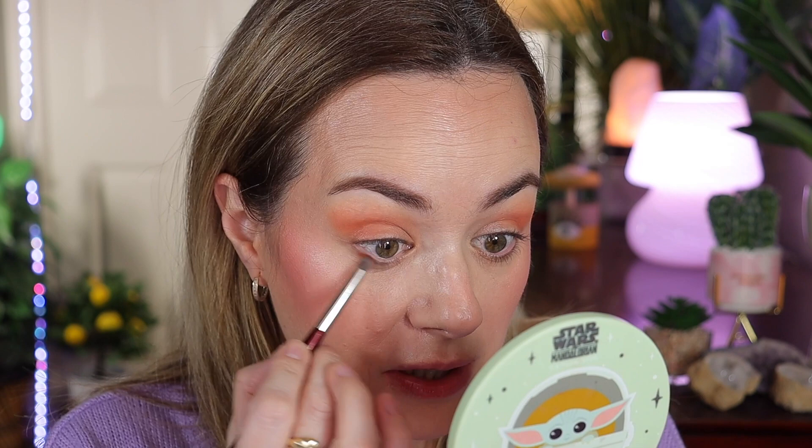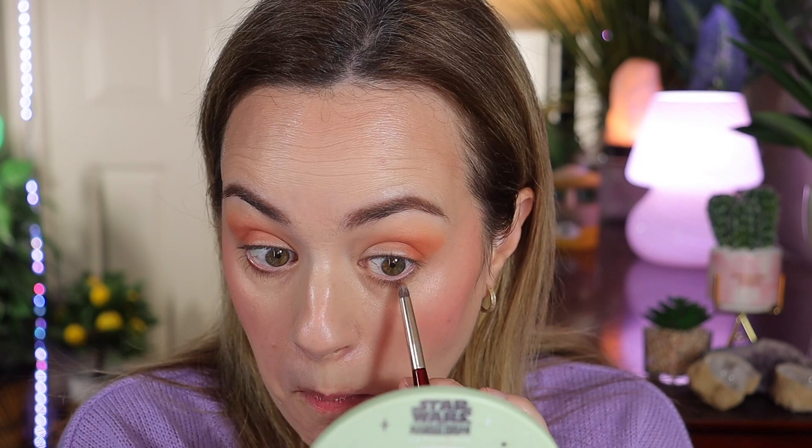She's just so good at blending and creating eye looks. Next, she goes into the bottom lash line with the same dark shade using a pencil brush — the BK Beauty 210. She adds the shade only in the middle of the eye, not on the outside or inside.